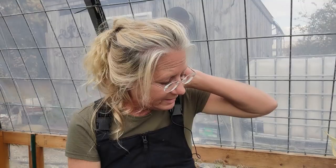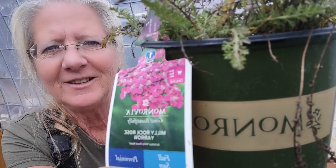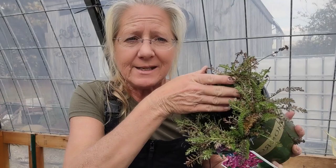Yarrow likes extremely well-draining soil. This is a Monrovia plant — Millie Rock Rose Yarrow — a beautiful pink color. I got this on clearance at Lowe's, and it got too wet and it lost its middle. That can also be a sign of age, because a lot of perennials will die out in the middle as they spread out. This one was definitely too wet.